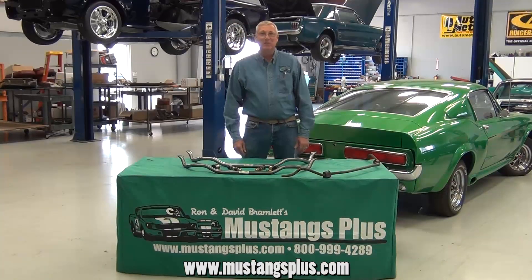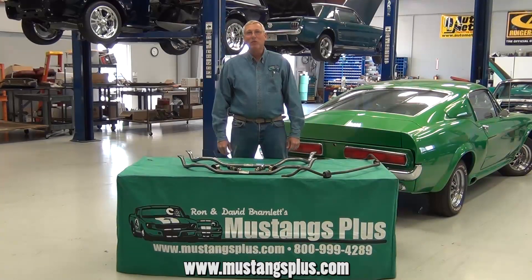Hi, I'm David Bramlett from Mustangs Plus, and today we're over in the Restomod shop to talk about sway bars.